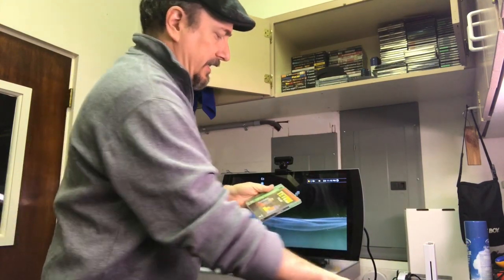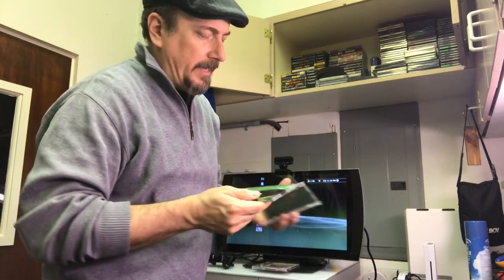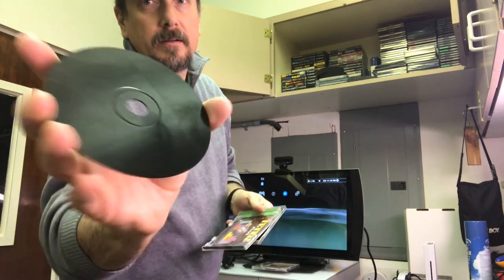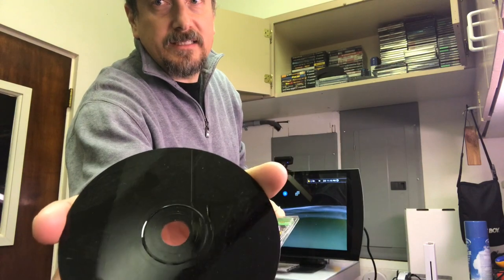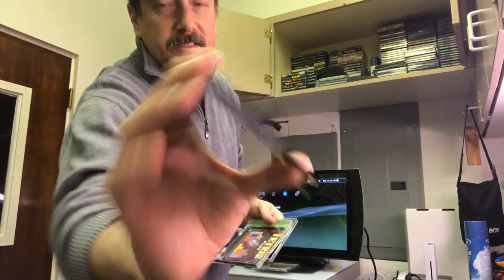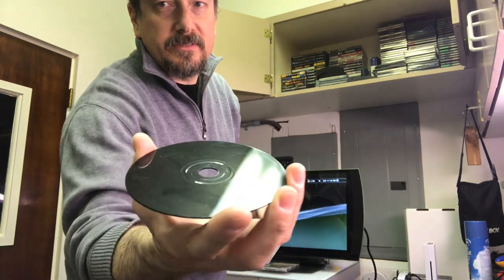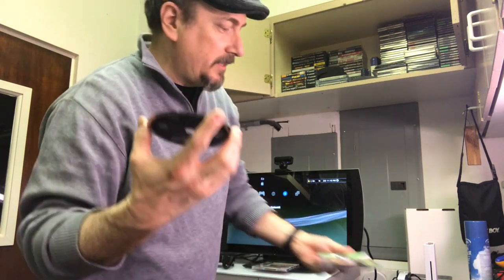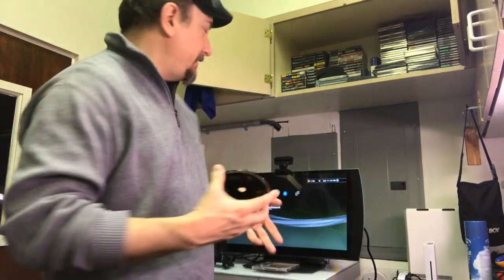I believe those were the two games, but there were a few more — there was a Road Rash and a Tetris Plus, but these ones weren't that bad. The case was bad; you can kind of see it's really dirty and foggy. This is the Tetris Plus game — it's got lots of marks and some decent scratches. We'll do that one first.